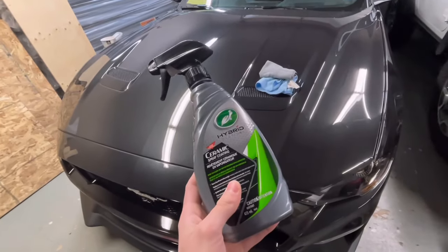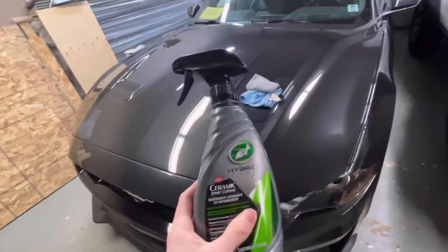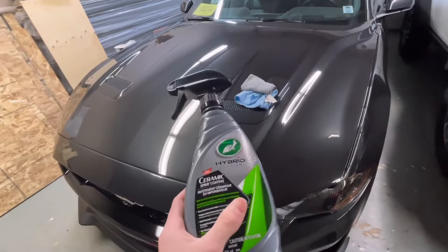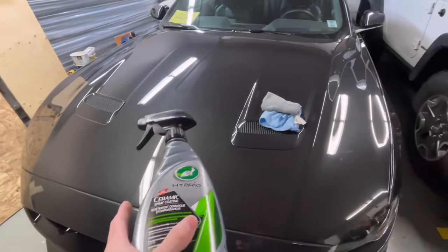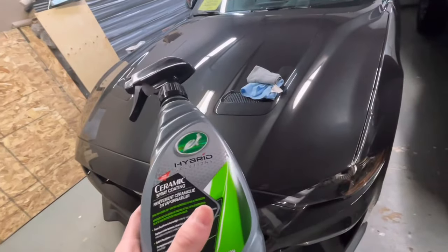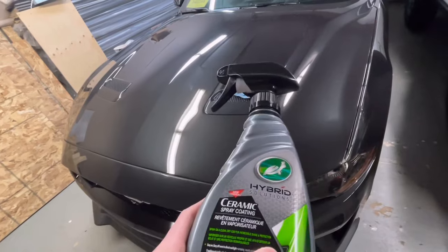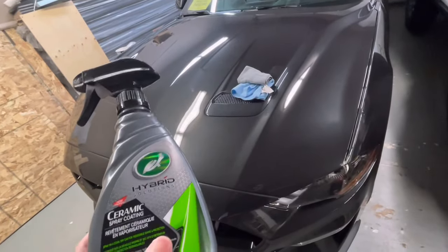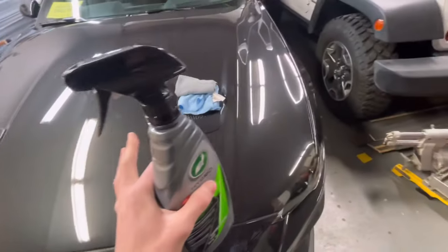One thing I quite like about this is that it is way less work than applying normal wax. You just spray it on — one or two, maybe three sprays per panel depending on how big it is. This hood here probably needs around two or three sprays. You just buff it in, let it sit for about 20-30 seconds, then go back over it with a second microfiber towel and buff off the excess until it's nice and smooth.